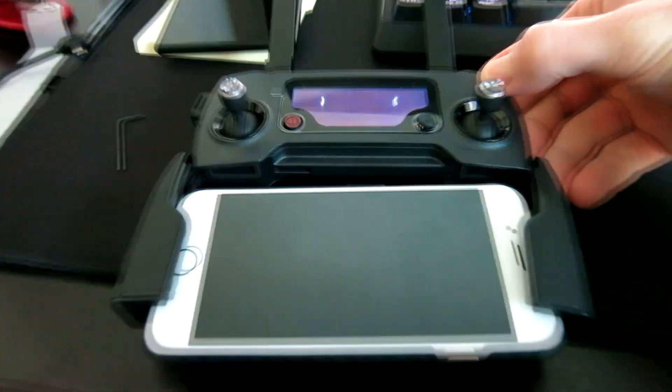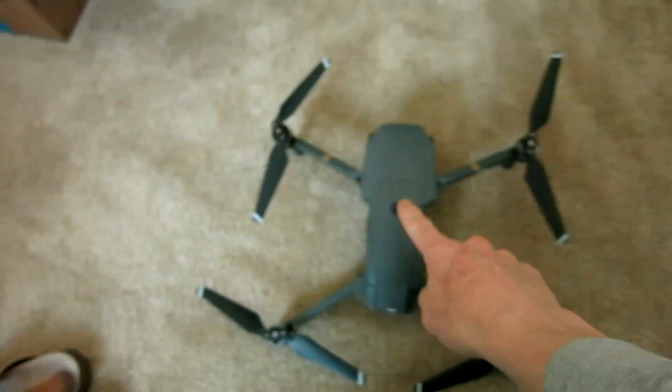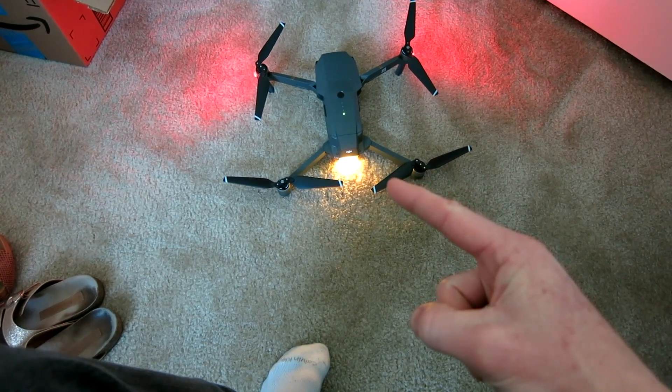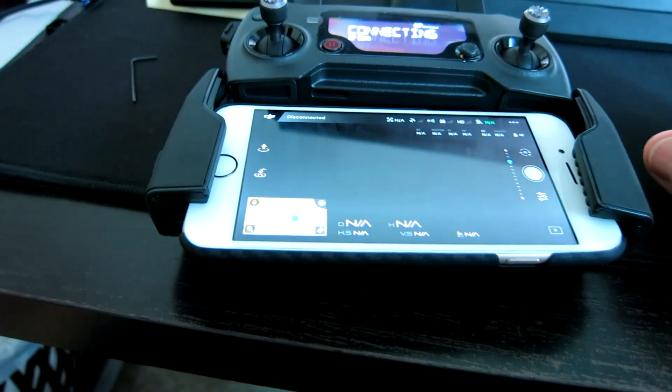With your phone connected into the provided connector, go ahead and turn on the RC remote control, and then we're going to go ahead and power on the drone. That blinking yellow light means the remote control and the drone are not communicating — they're not connected. So now we're going to go ahead and fire up our DJI app and bind the controller.